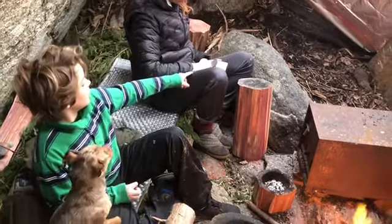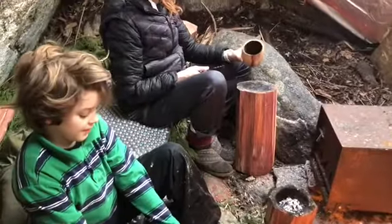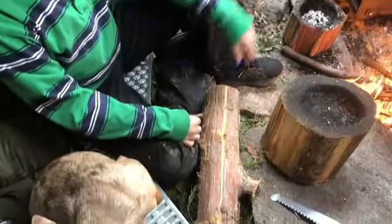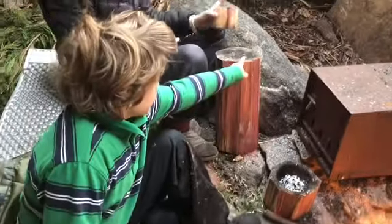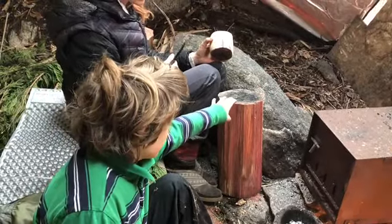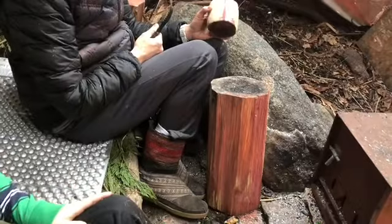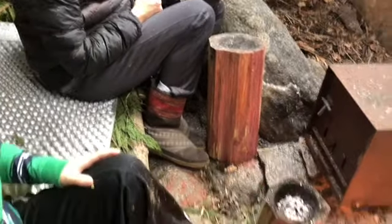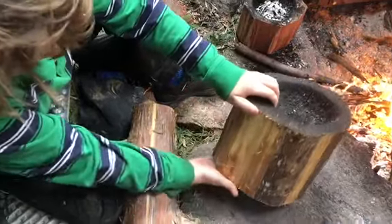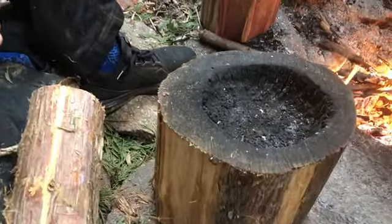That bowl that mom is carving has been cut off of this one, which is a little bit thinner than some of the others. This is what you would start out with. You would get some coals and burn down the middle, make it deeper, and then scrape. For this one, we have chopped off some of the bottom and we have scraped out a lot.